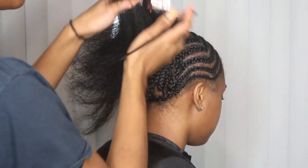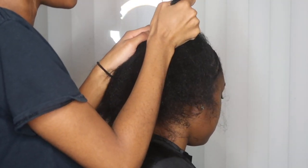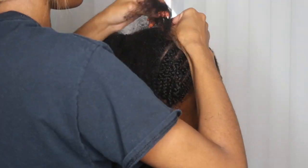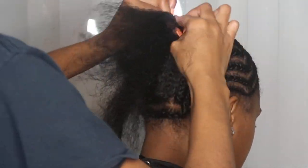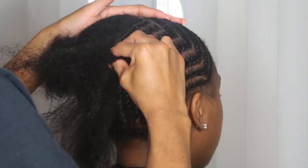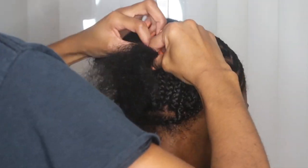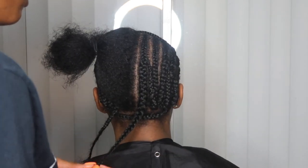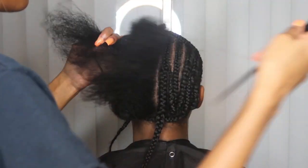I wasn't able to show the intertwining of the perimeter braid due to the clip cutting off, but you know how to interlock — you just bring it up, stick it in, and keep braiding down. As you're braiding down and connecting the hair, the length of the hair determines when you intertwine. Longer hair: intertwine near the top of the braid. Shorter hair: intertwine more at the bottom. Medium length: intertwine towards the middle, as you can see me doing right here.